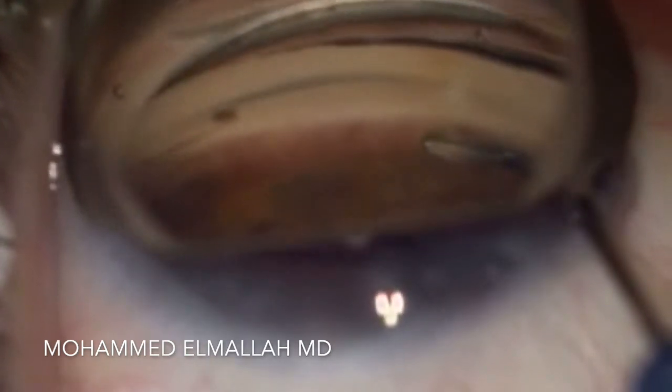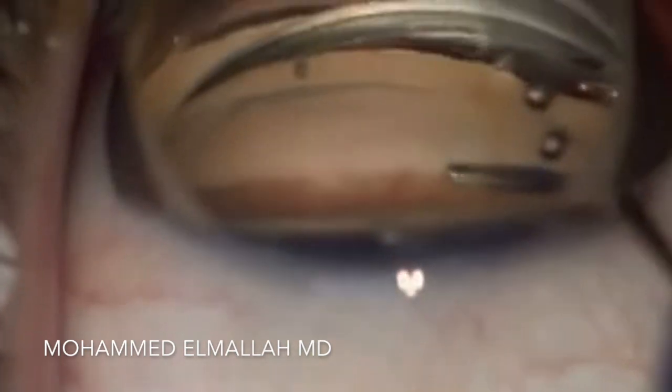The device comes in a cannula, and there is a roller that you advance with your index finger to advance the device into position.